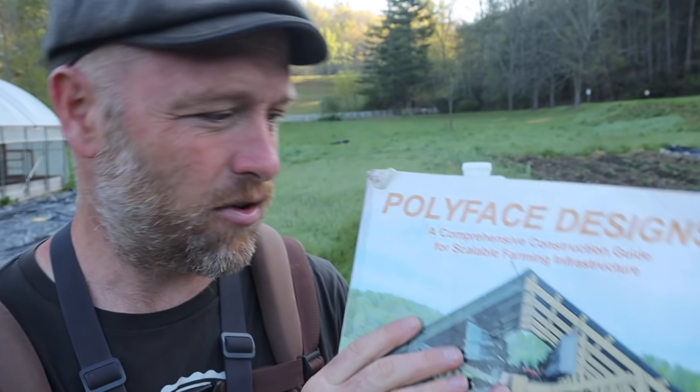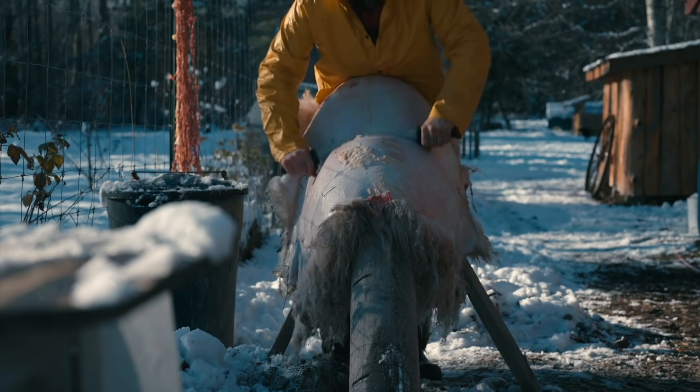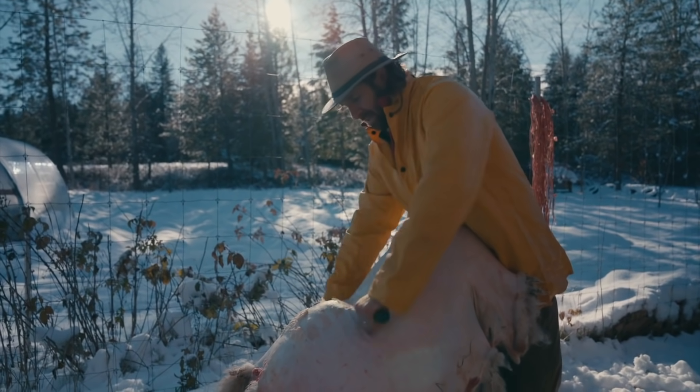We've put together a package for you guys. If you get this book, we're going to give you access to Abundance Plus, which also includes Joel Salatin himself talking about building tips for this, plus all our inspirational stuff, our community, all the good stuff, the instructional video library. I encourage you guys to check it out at polyfacedesigns.com.